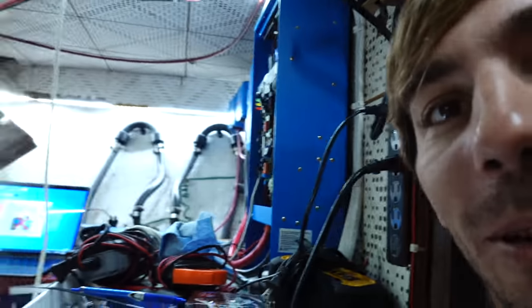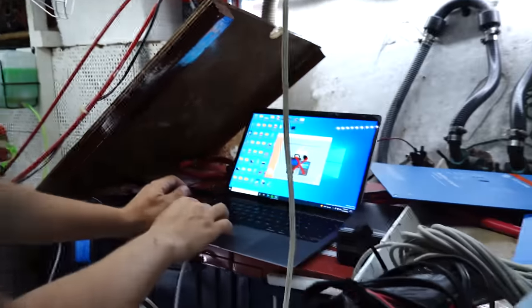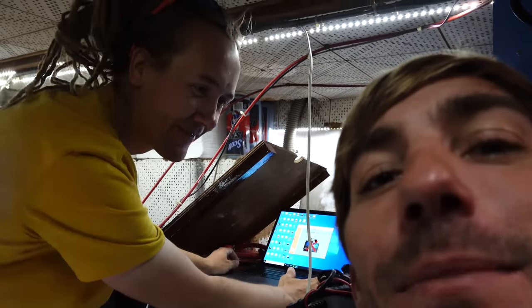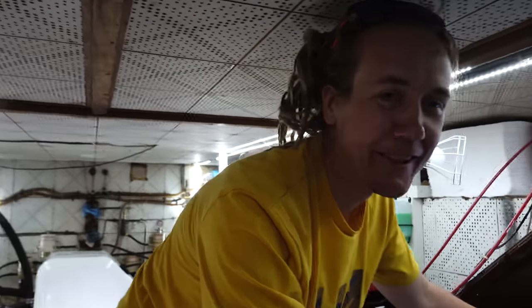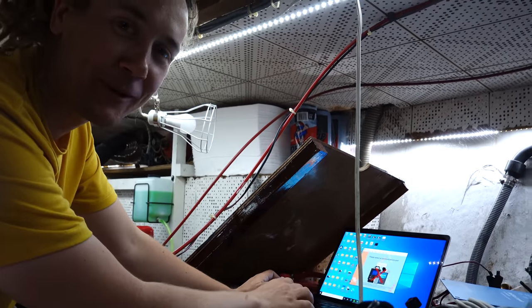I have the Victron MultiPlus and all the Victron components and batteries pretty much hooked up, but I have to change the MultiPlus charger to a lithium charging profile. I ran into a hiccup because you need to buy this little MK3 to USB unit to hook up to your laptop, then download some software — but the software from Victron only works on Windows computers and I have a Mac. So we brought in some backup: a friend who has a Mac with the Parallels emulator to see if we can get it to work.